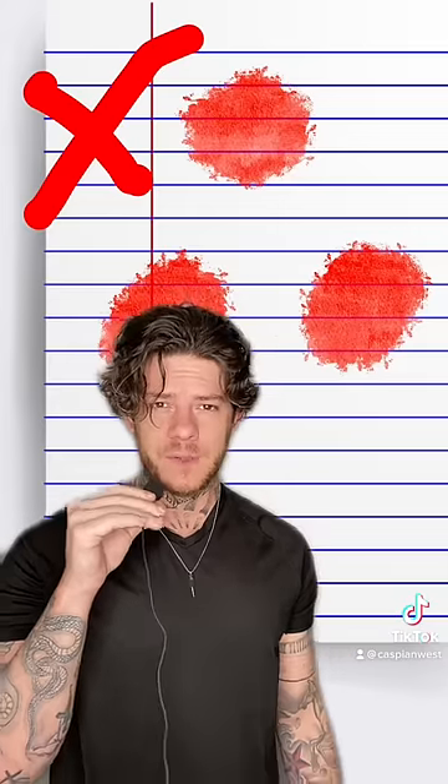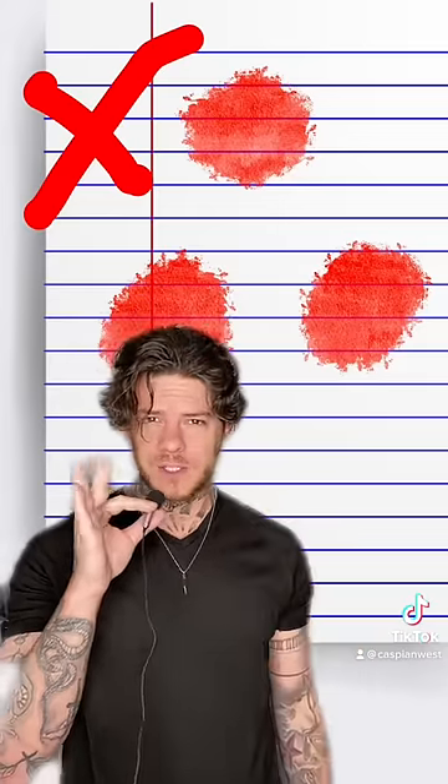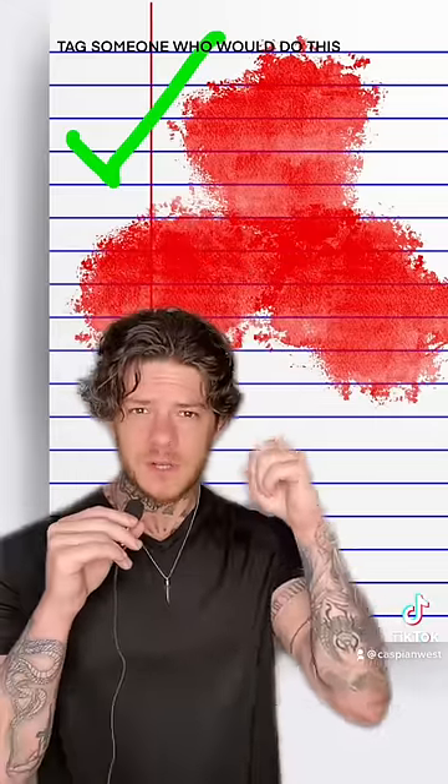The ink will spread, revealing the truth. If the dots don't touch, your crush doesn't love you. But if the dots do touch, your crush is definitely in love with you.